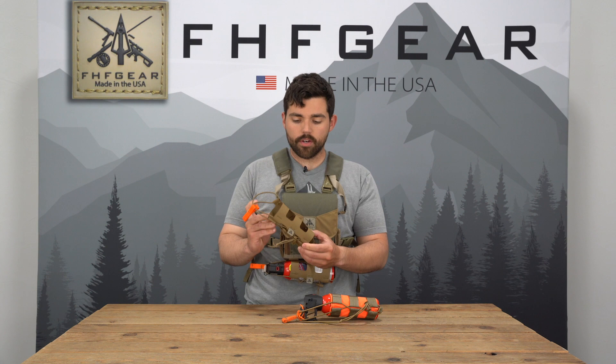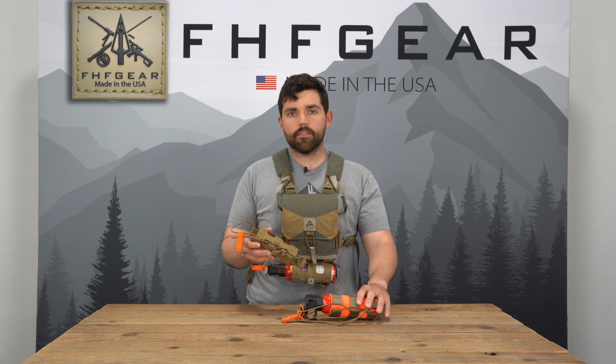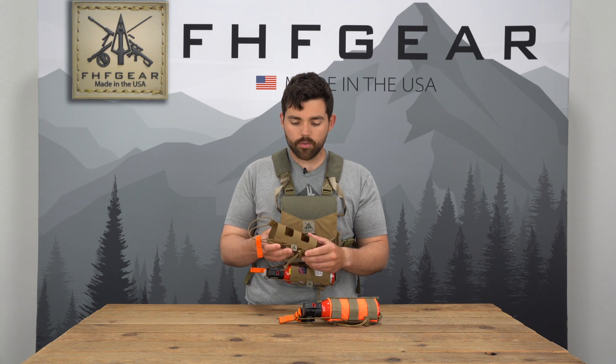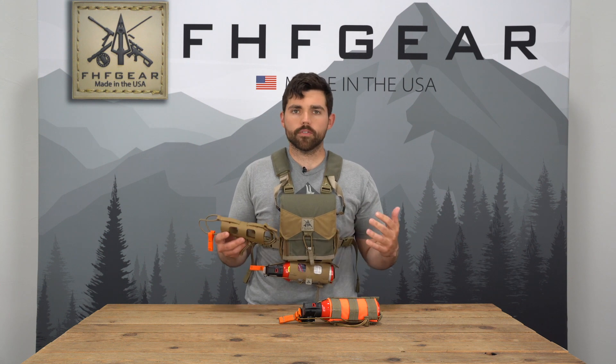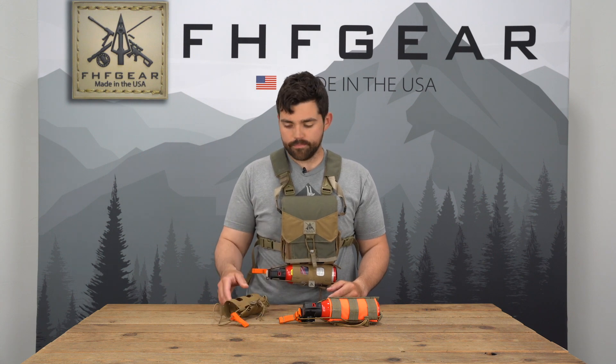You get all those features, however, in a more lightweight trimmed down package. It's one piece laser cut material, about half the weight of our original expandable bear spray holster. So for those of you who are trying to count ounces or just wanting a more trim, sleek bear spray holster from the bottom of your harness or the side of your pack belt, the Bear Spray Light is for you. Head to fhfgear.com and check them out. Thanks for watching.